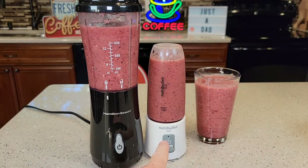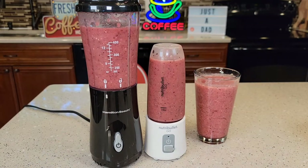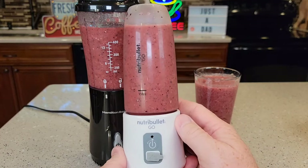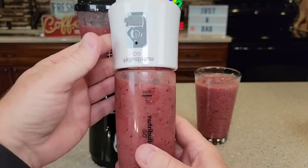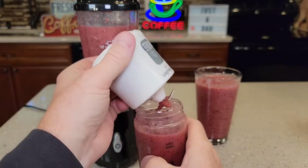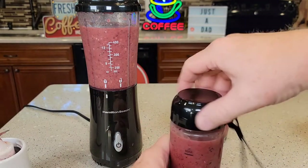So the Nutribullet will stop on its own, and I'm stopping the Hamilton Beach. The Nutribullet — even though it's cordless, it does a pretty good job. We can see it chopped everything up really nice. You're going to turn this over, unscrew it, put your lid on it, and you're ready to go.